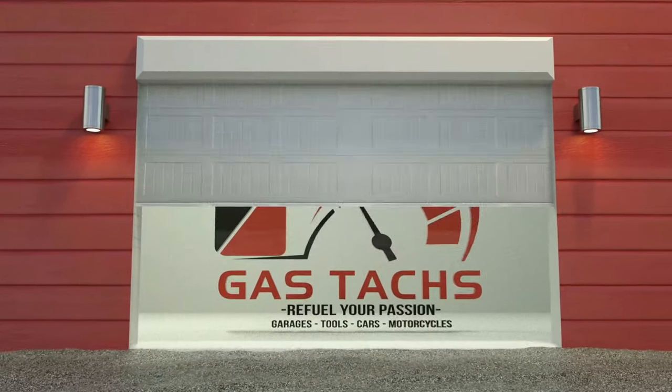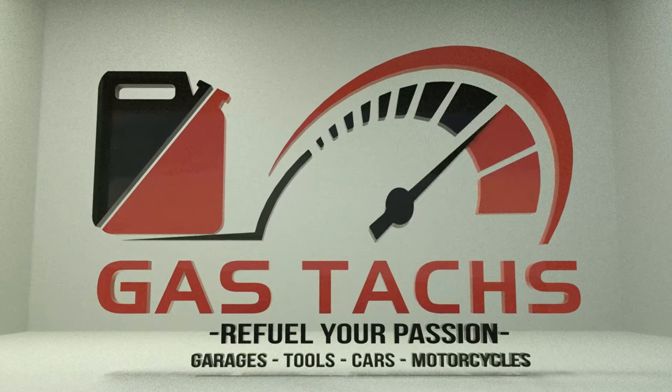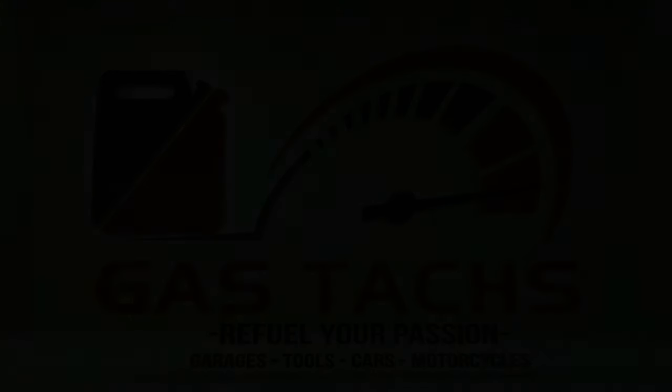Hey guys, welcome back to the channel. I'm Warwick and you're watching Gas Tax Garage. Today is a cleaning day. I just got back from a week-long trip around Lake Michigan, up into the UP, into Wisconsin — lots of muddy roads. Today I figured I'd film myself pressure washing all of this off because there's a lot of mud, and maybe some of you will find this video a little satisfying.